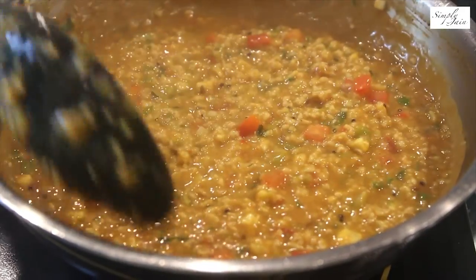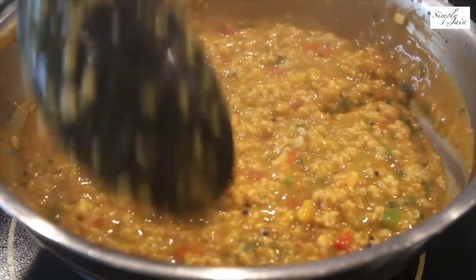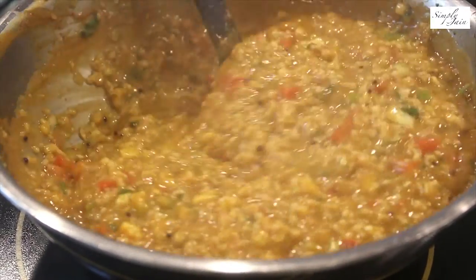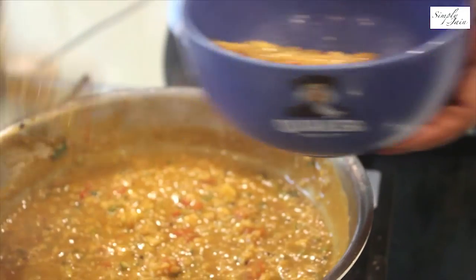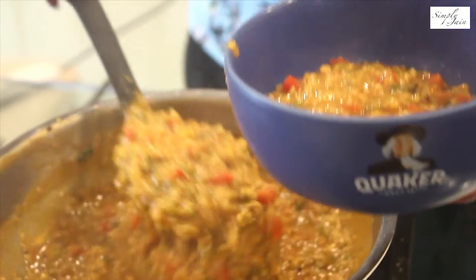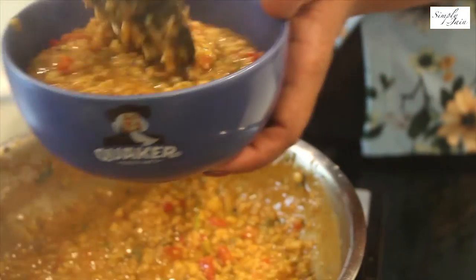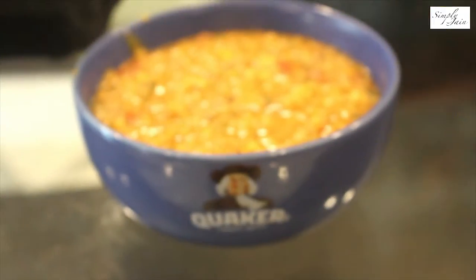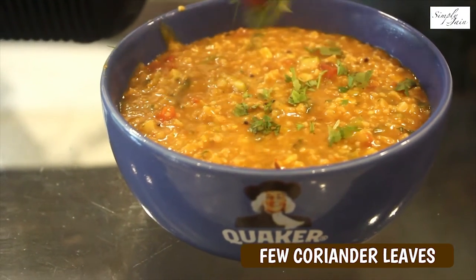I have allowed it to cook on a medium high flame for 10 minutes and I had added another one and a half glass of water. Don't forget to adjust the salt level. Now this is done — garnish it with coriander and it is ready to be served.